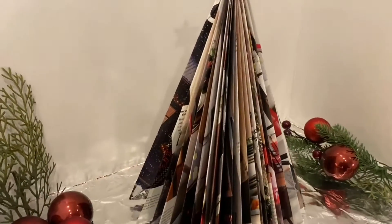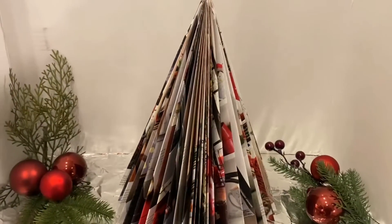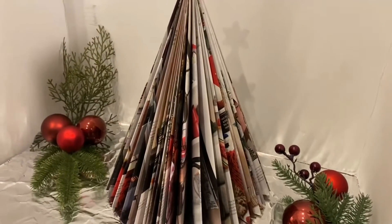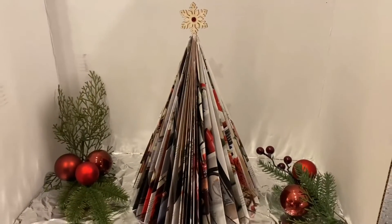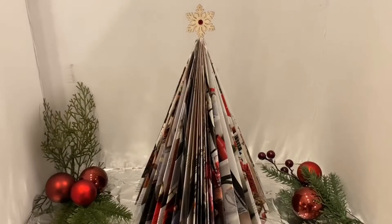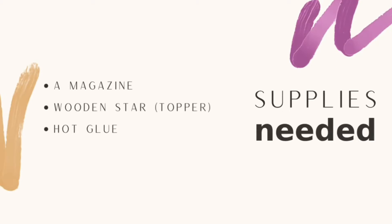A friend suggested that I make a book tree. Although I like that idea, many people get territorial about books because they are made to be read. However, I had an old magazine from Pottery Barn and as I looked through it, the pages were colorful and it had all sorts of wonderful ideas — I thought it would make a nice sized tree. The supplies you need are minimal: one Pottery Barn magazine, one wooden star from Dollar Tree to fit on top, and just some hot glue.